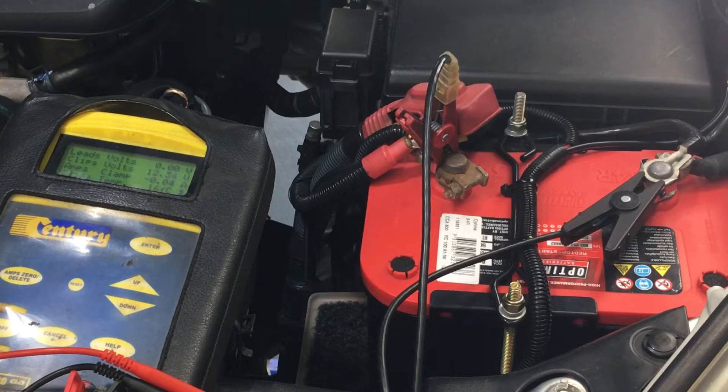Hey guys, Anthony 4B4Diesel. Just thought we'd do a quick video on checking if your alternator is functioning correctly and checking if your battery seems okay too. So a little bit of information here, showing you what you should be seeing.